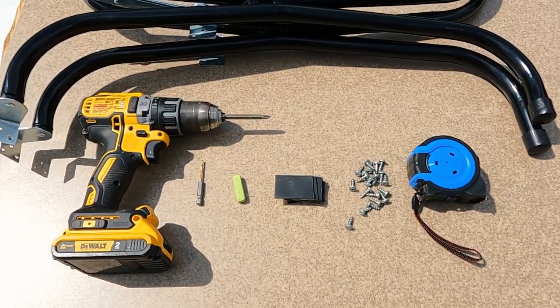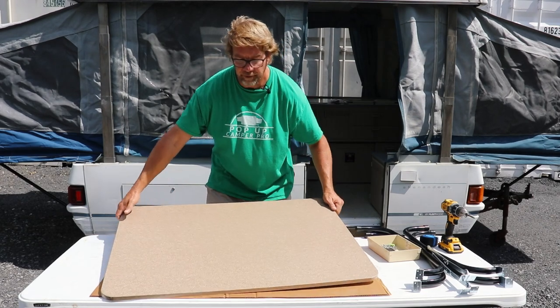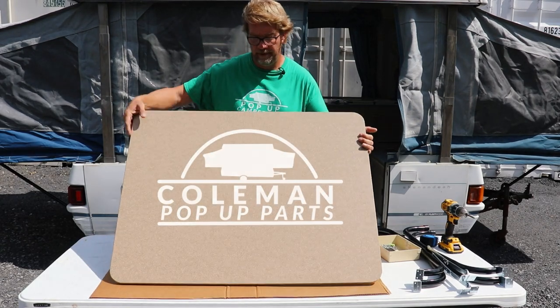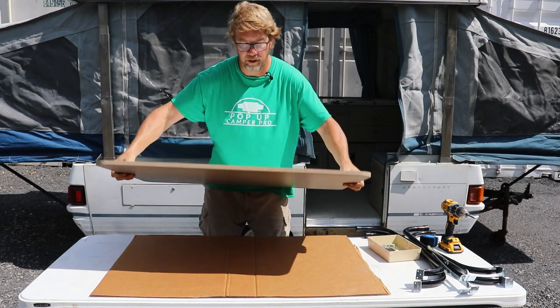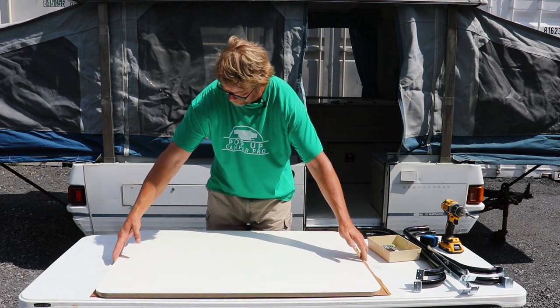Here are the tools we're going to use for this job today. To start I have a brand new table from my web store, ColemanPopUpParts.com, a piece of cardboard down on the work surface so the top of the table doesn't get marred during the installation. Now you may be installing your new table legs onto an old table. If you are, don't trust the mounting holes — make sure you do these measurements first, like I'm going to show you, to assure that everything is going to line up properly and close flatly.